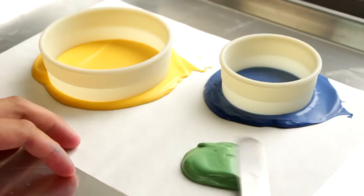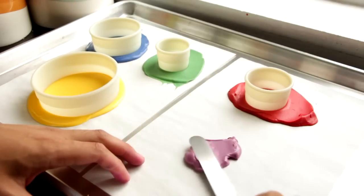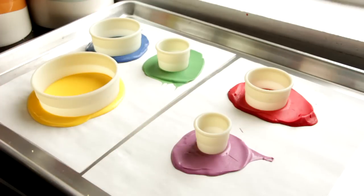Then take the second largest, about three inches, and create a circle around the blue, then a two-inch circle around the red, a one-and-a-half-inch circle around the green, and a one-inch circle around the purple. Set these aside, let them dry, and then pop them out.